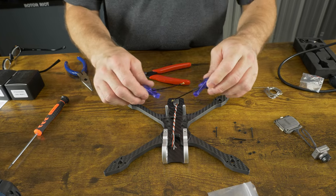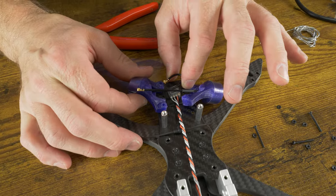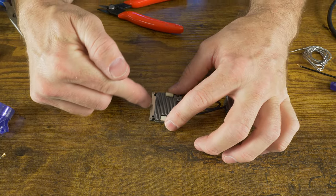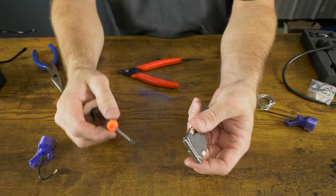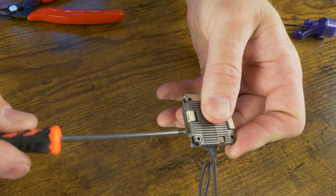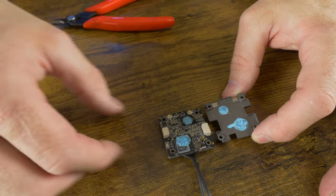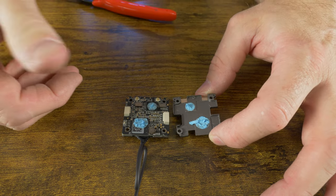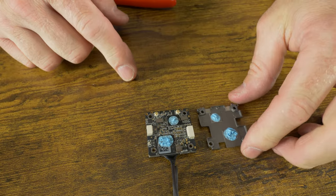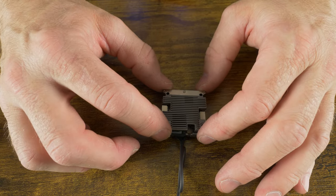Now we've got our antennas installed. Orient them on the frame and figure out the best placement for the UFL connectors on the video transmitter — you'll need to put a little curl into each antenna connector to plug into the Walksnail video transmitter. A lot of people complain about having to remove those tiny screws on the Walksnail. Rather than taking out three little screws, it's easier to take a flathead screwdriver, line it up, insert it and twist — you'll hear a pop as the thermal paste releases. Now you can access the two UFL ports without dealing with those fiddly screws.